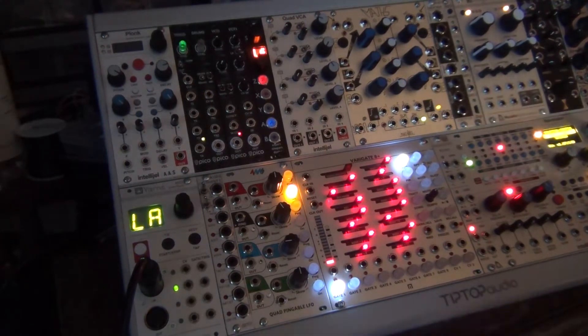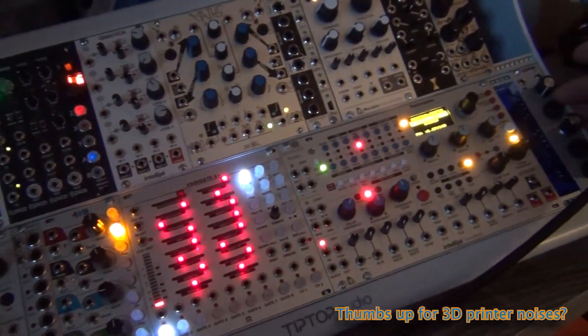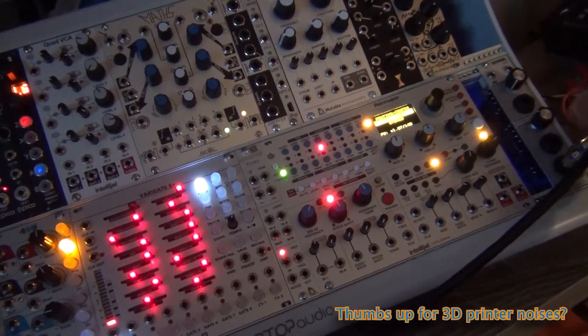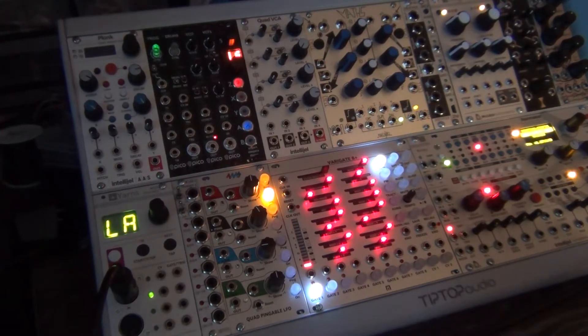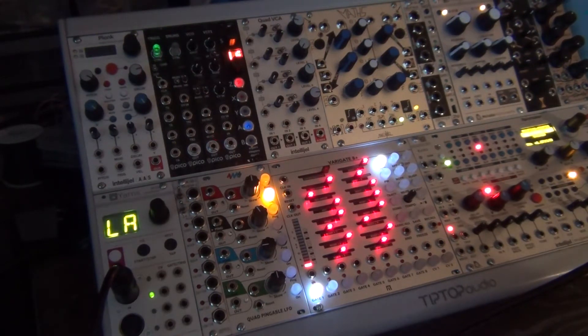First of all, over here just out of reach I have this Pittsburgh Lineouts module, and that's going to allow me to get a signal from my Eurorack out into my DAW or my audio interface. You need something like that — something to go from the output of your Eurorack and convert it to a line level signal if you want to record anything. If you don't want to record, there are other methods like headphone level, but that's what I'm using.